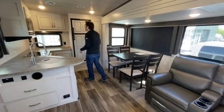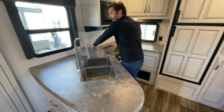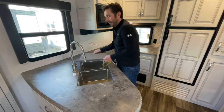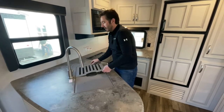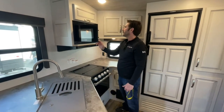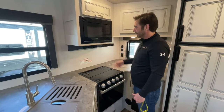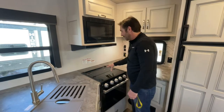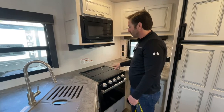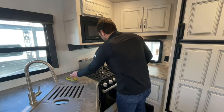So we're inside the unit, the 29RKS. You're going to see here we've got a nice double basin sink with a little spray handle that comes down and extends. This covers over for a little extra counter space. Here you've got your standard microwave with a turntable, your hood fan and light, and your three-burner cooktop. It's covered by glass — do not turn on the burners when the glass is down. Don't try to cook on the glass; it's tempered glass and it will break when it heats.